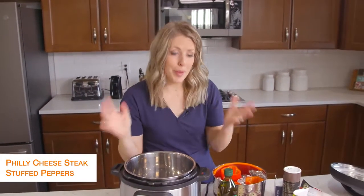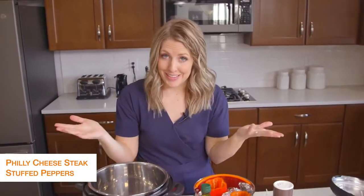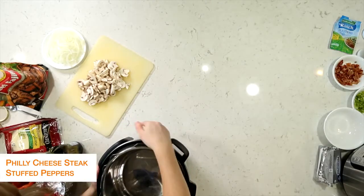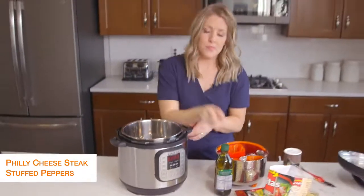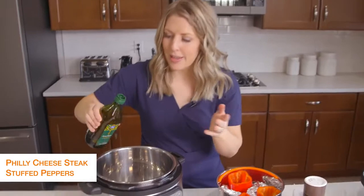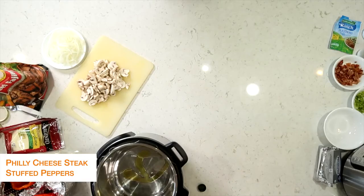The second recipe is Philly cheesesteak stuffed peppers, because you're trying to stay away from the carbs, so Philly cheesesteak in peppers is going to taste amazing. First I'm going to push the saute button on the Instant Pot to heat it up a little bit. Then I'm going to put about a tablespoon of olive oil in — we're just going to saute some vegetables, so we just need a little bit of oil.